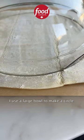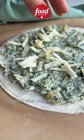I use a large bowl to make a circle. Top with your filling, some extra cheese, and the other sheet of puff pastry.